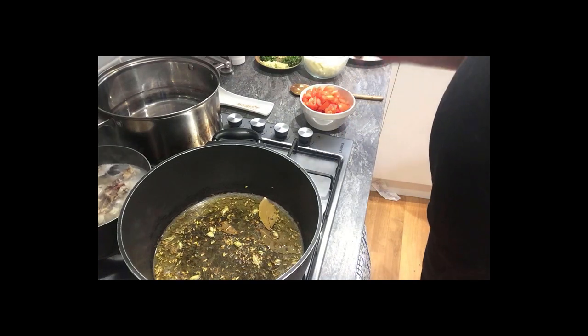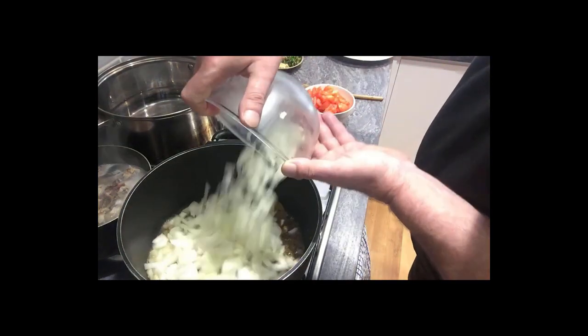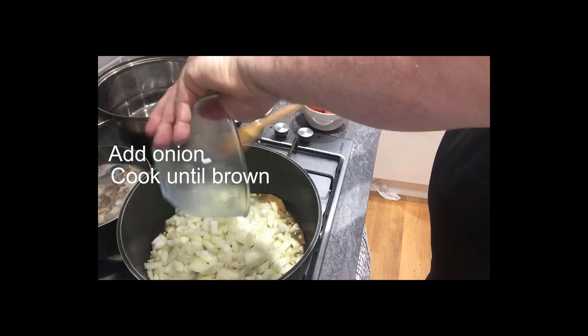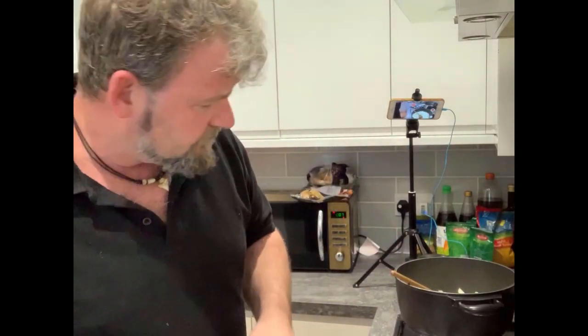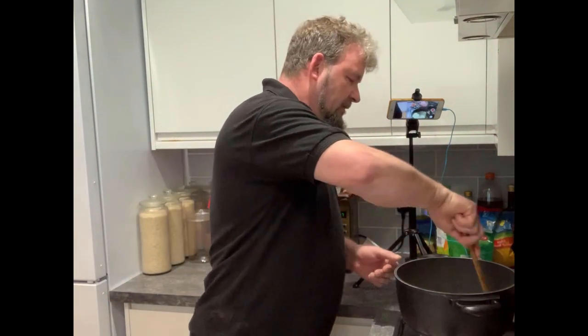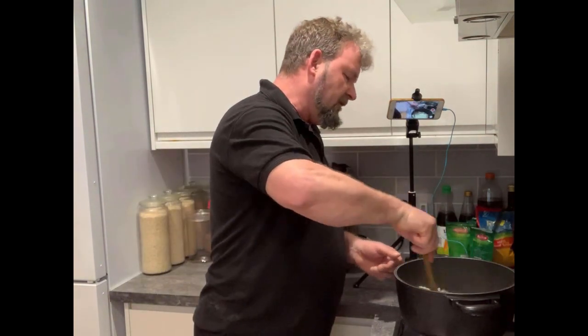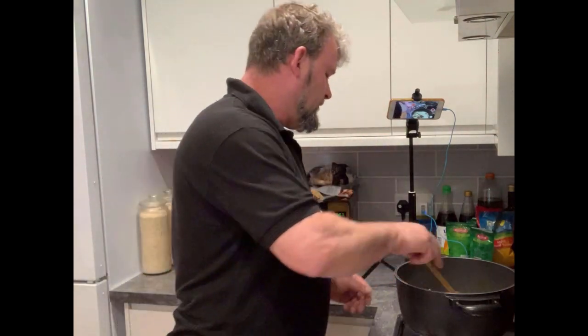All those spices have started popping — it's time to put the onions in. We want them to brown because they have a completely different flavour when they're brown. They bring out a sweetness — it's just a completely different flavour. If you don't brown them off, you won't get the end effect that we're looking for.